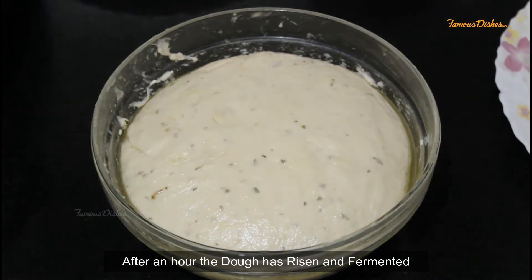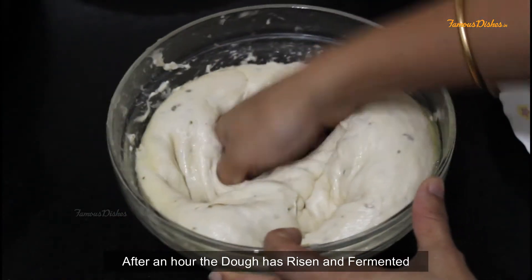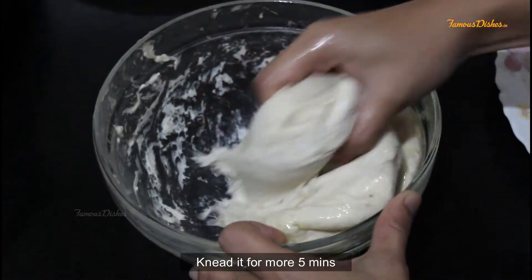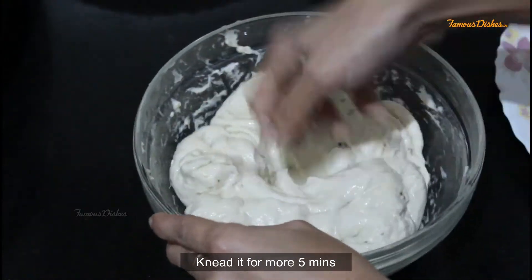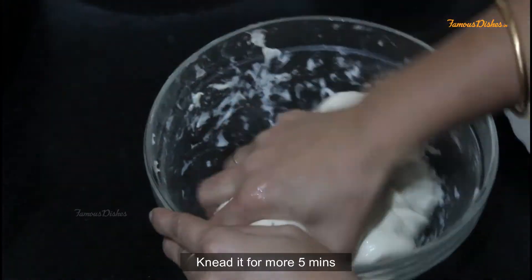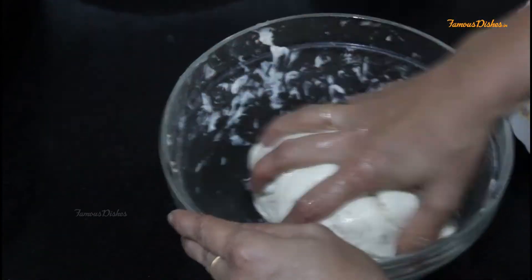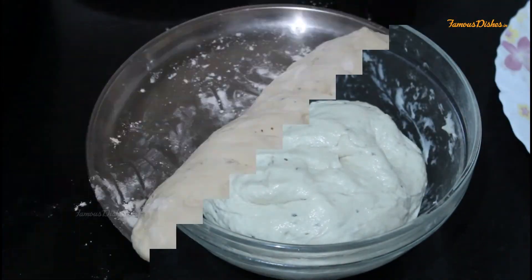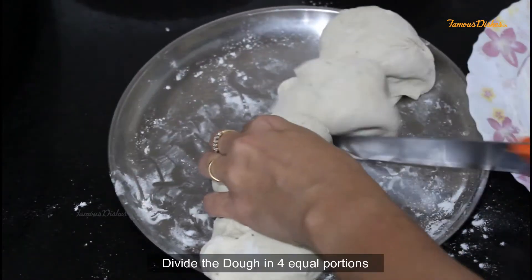You can see the dough has risen well and become a very soft dough, ready for the pizza base.